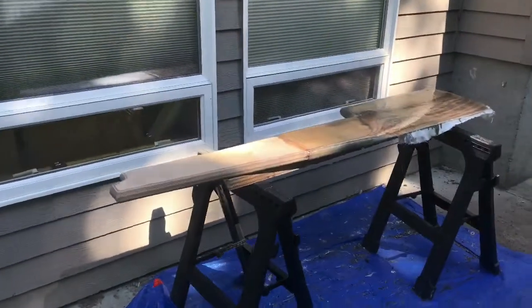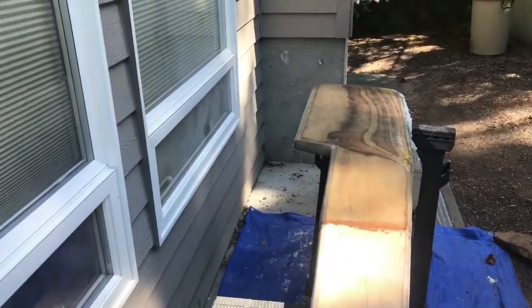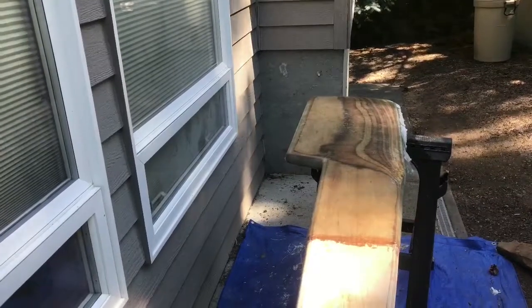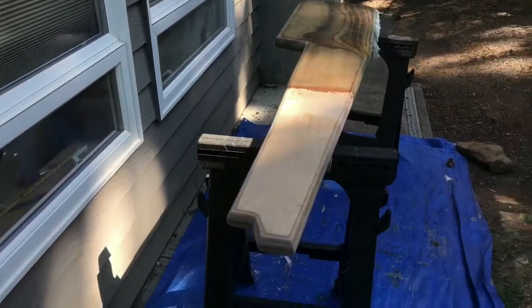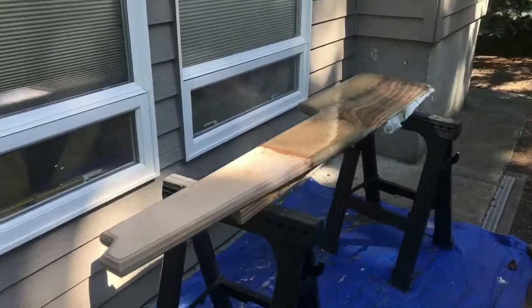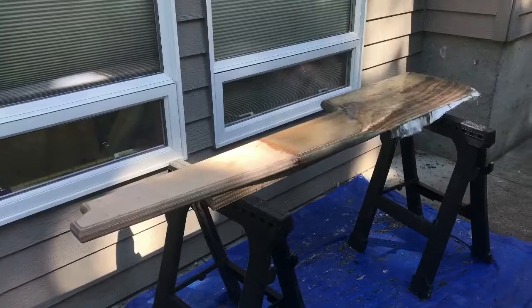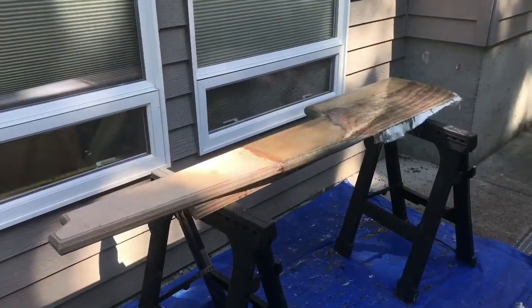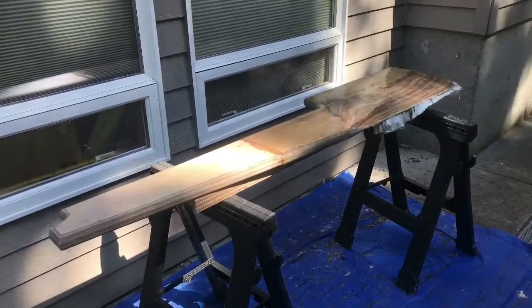I'm very happy with how it's turned out — it's beautiful. It's a shame all that woodwork down there is going to be underwater and covered in paint, but you're not going to see it anyway. Once I get it on the boat and painted, I'll continue the progression and hopefully get this all done in about a few weeks.